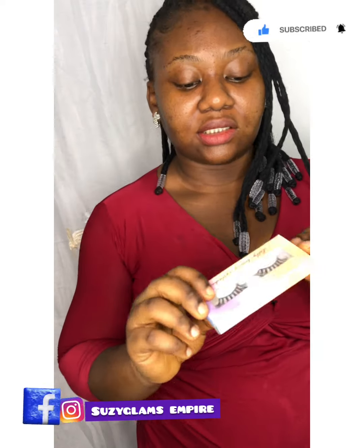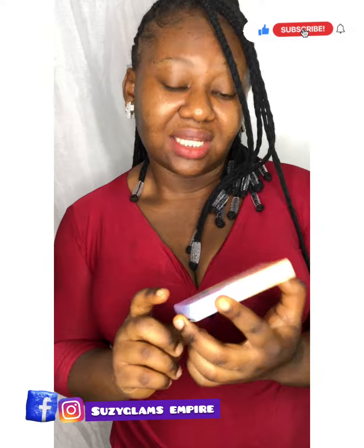Without much further ado, let's get right into the video. This is the lash I'm going to be using today. It's a mint lash by Lily Beauty Lashes.